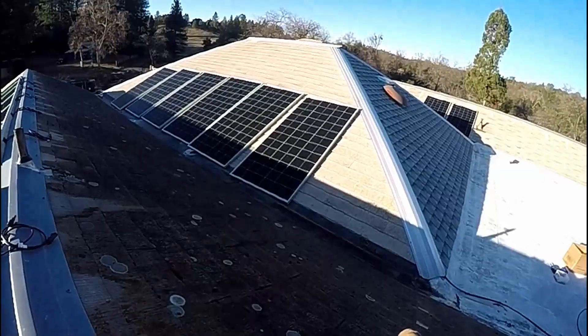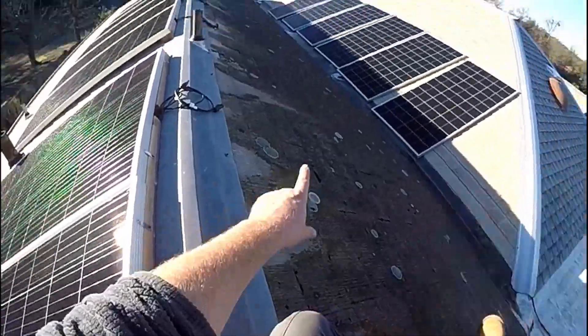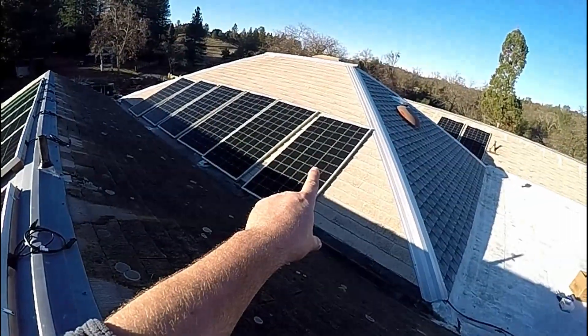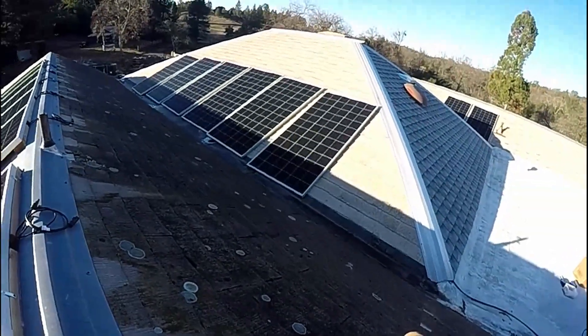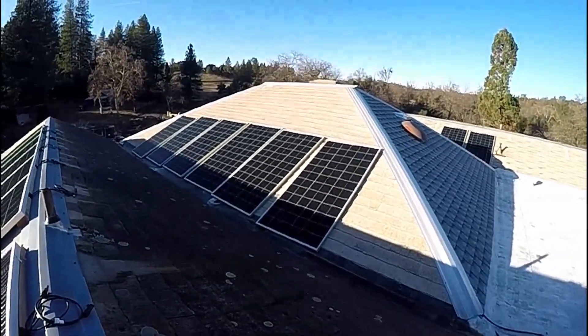You can see the shade that's cast from this gable to that roof section. We're going to have to raise these panels about two or three shingles higher to accommodate getting them out of that shade. If we move them up, we'll be able to fit about six in a line.